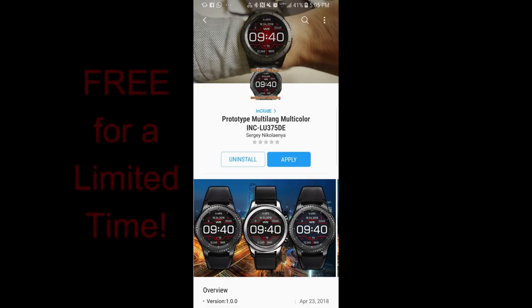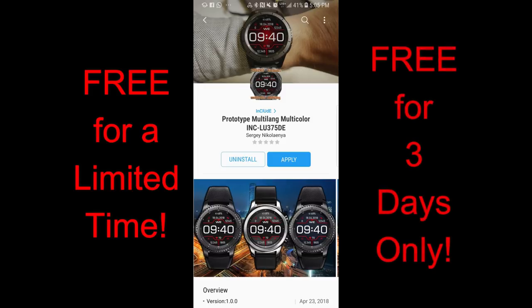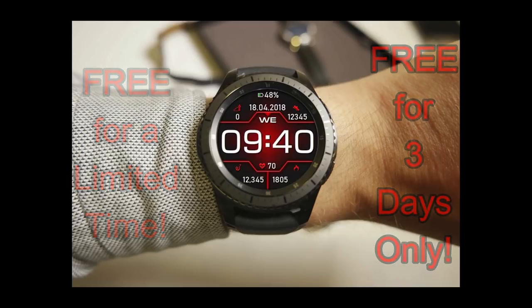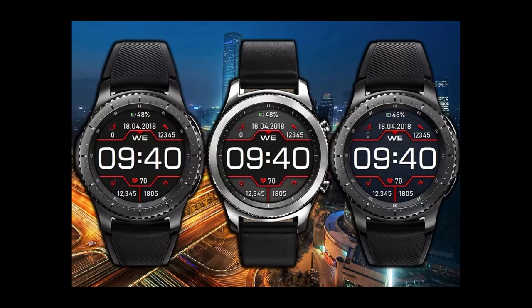Hey guys, welcome back to the show and thanks for taking the time to check out my latest review. I hope you guys are ready to pick up some more goodies — yes, I have yet another free-for-three promo. The watch faces today were generously donated by a new developer of the show that contacted me and wanted to share these goodies with the JibberJab family, which is just awesome and a great gesture.